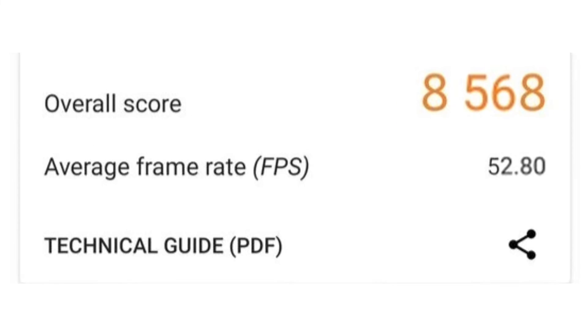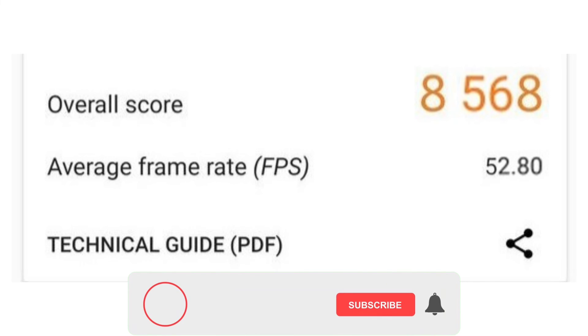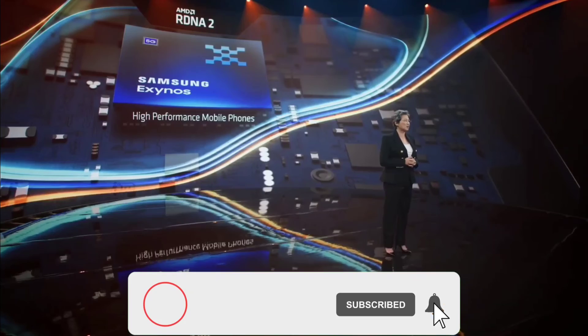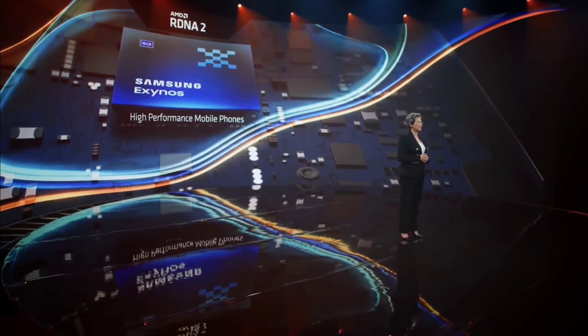Ice Universe also shared an updated score that's even higher than the previous one with the same Cortex-A77 CPU, and we're gonna get more of these as we get closer to the launch. Subscribe and hit the bell icon so you don't miss any future video on the topic. That's all for me in this video. Thanks for watching, see you in the next one.